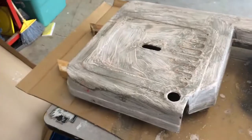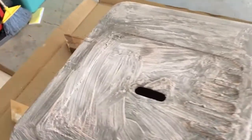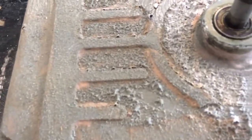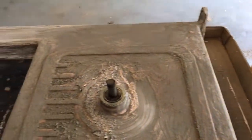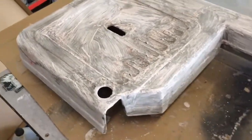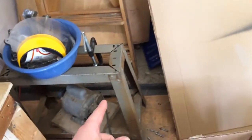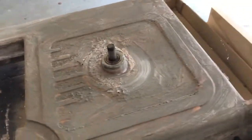This is what the bandsaw looks like with the citrus strip paint stripper on it after about 20 hours. This stuff is peeled and ready to take off with the steel wool, so I'm gonna get to doing that and get this thing cleaned up so I can get it ready for paint. This is pretty much the last piece of the bandsaw I have, other than the stand, to strip.